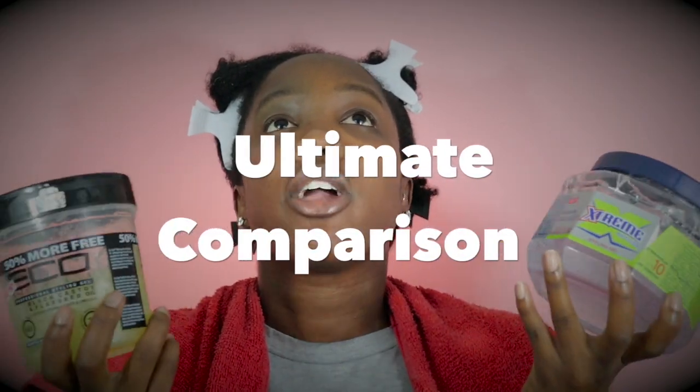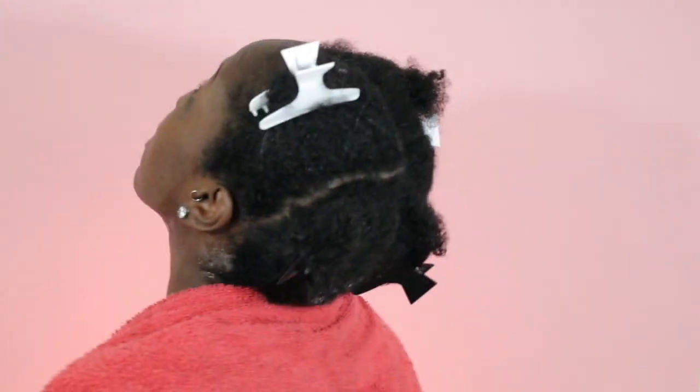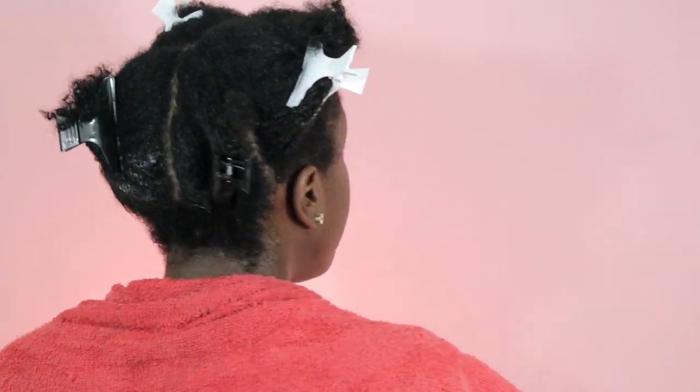Hey everybody and welcome back to Pretty Black Okay. Today is a very special day — I am doing a side-by-side comparison: Eco Styler Gel versus Extreme Wet Line Gel. Which one is wash-and-go ready? I've already parted my hair in four sections. I'm going to put the Eco Styler on the right and the Extreme Wet Line Gel on the left.